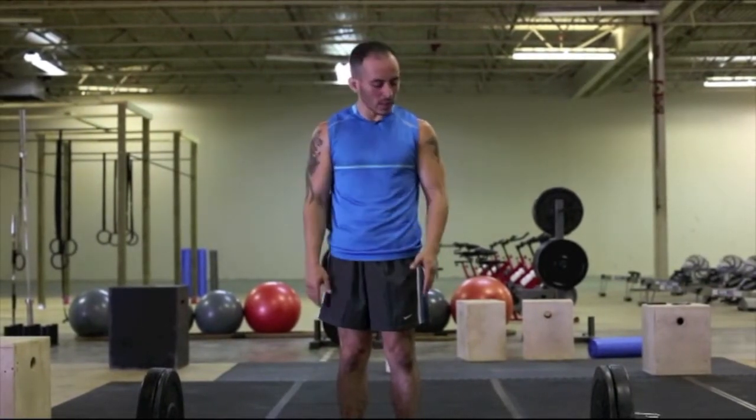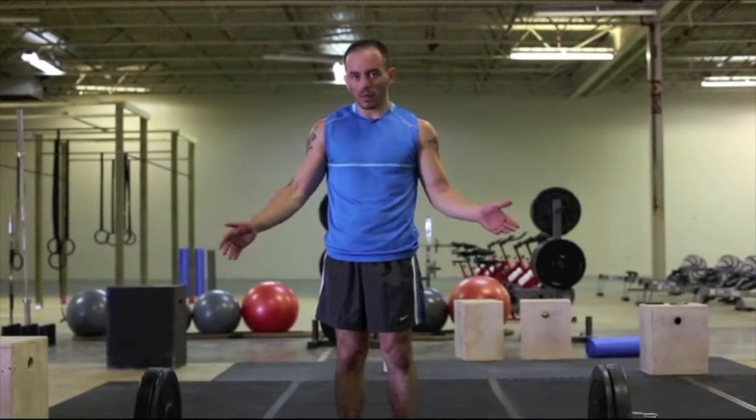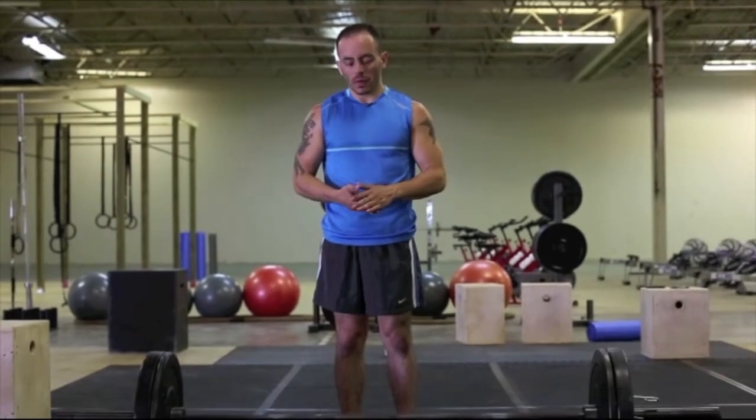This exercise is called a deadlift. The way you want to start off the exercise is make sure you have the right barbell. Typically you want to have a seven-foot barbell — an Olympic barbell, one that's specially designed for dropping.